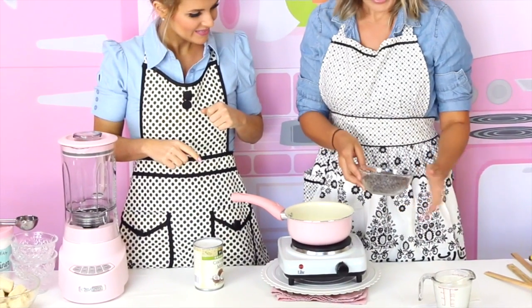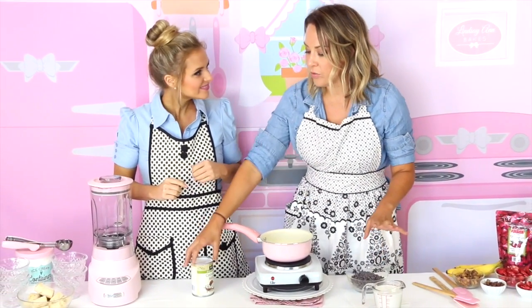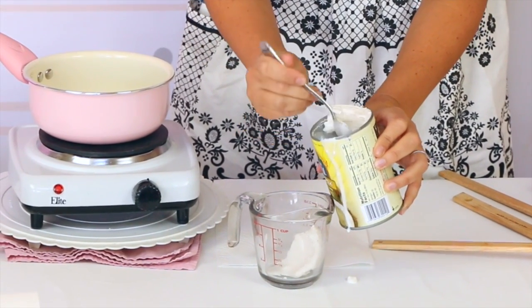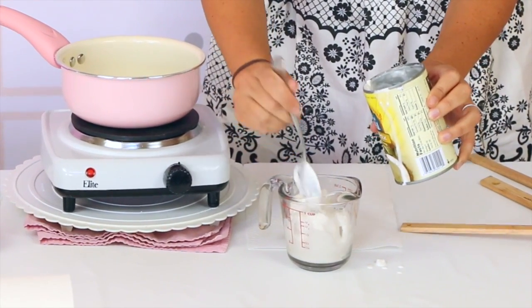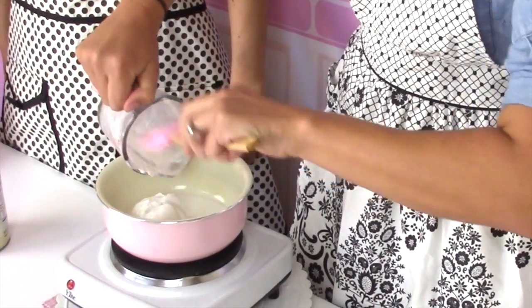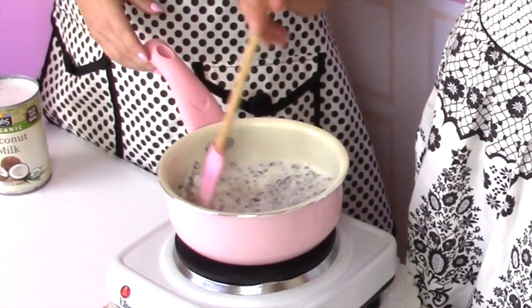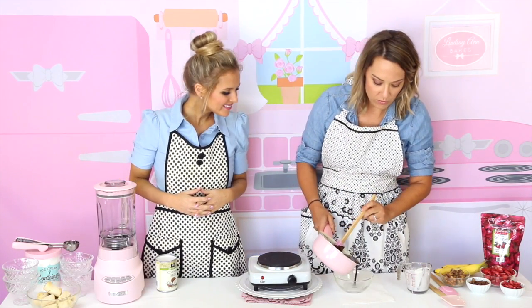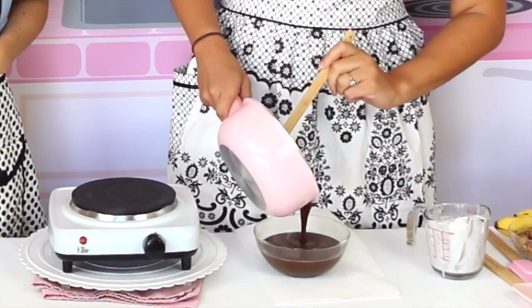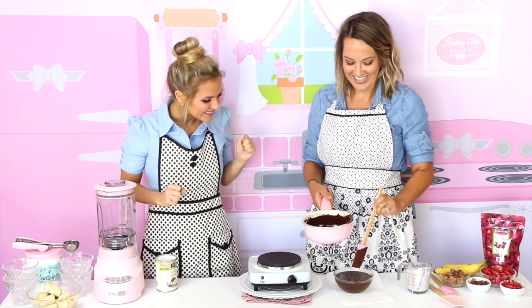We've got 10 ounces of chocolate chips and then one cup of coconut cream. To get the coconut cream, you're going to take one can of full-fat coconut milk and put it in the refrigerator. The milk fats from the coconut milk are going to harden up to the consistency of butter. Once that's hardened, we're going to pour it into the saucepan and add 10 ounces of chocolate chips. We're going to melt that all down together until it's combined and smooth and creamy. Then we pour it into a bowl and let it cool down so it can harden up into that nice, thick, creamy chocolate sauce.